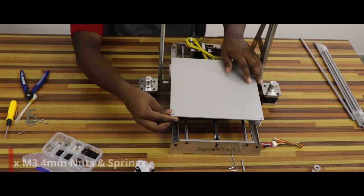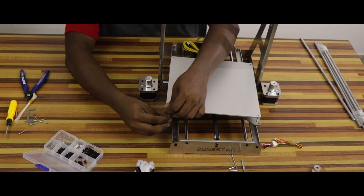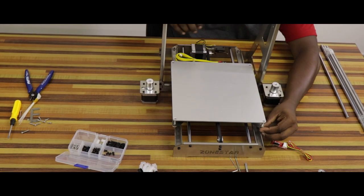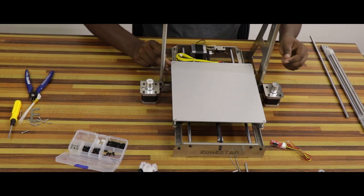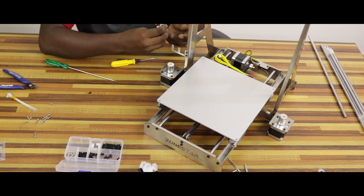We will tighten the bracket. Then we will attach the 4 springs. We will insert and tighten the screws in the heat bed. We will tighten and adjust the height. We will attach the height of the heat bed with a Z endstop frame.